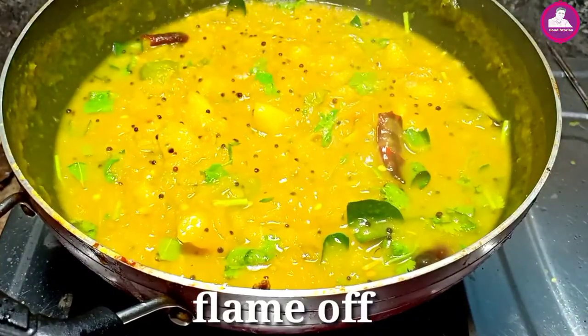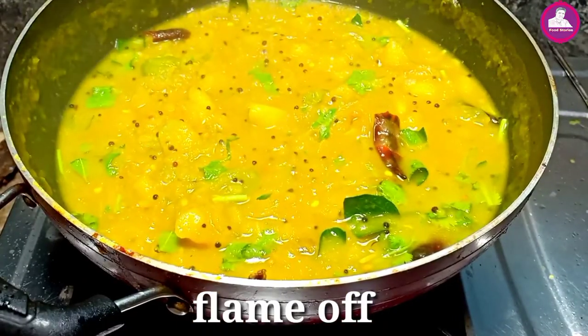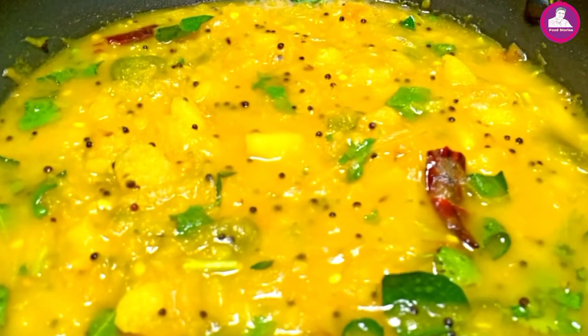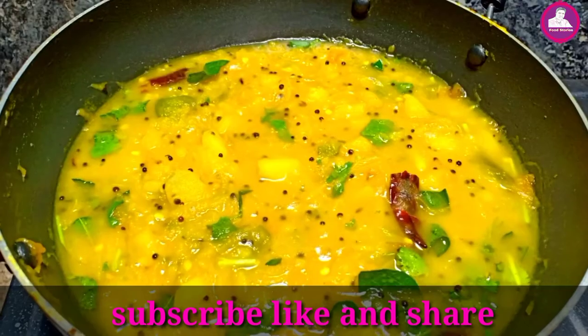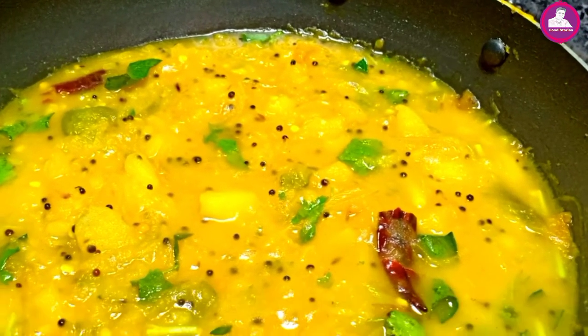If you have watched all the videos, subscribe and like the video, and share and support on social media. That's it — I'll see you in the next video. Bye Bye!